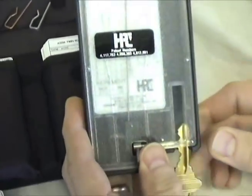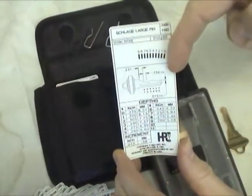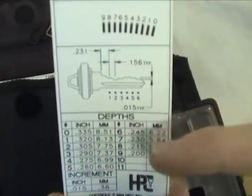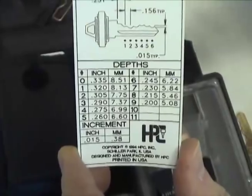Once all the cuts have been decoded, you have the bitting to code cut a new key. If you need the exact factory-specced measurements of each cut, refer to the code card to translate the bitting to the depth measurements.